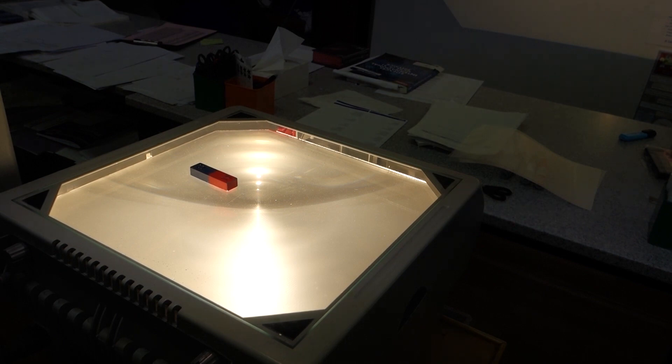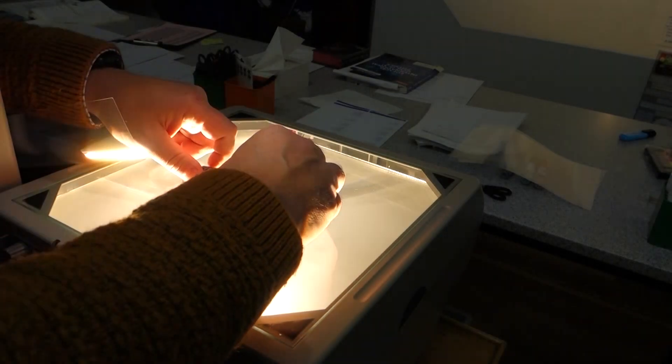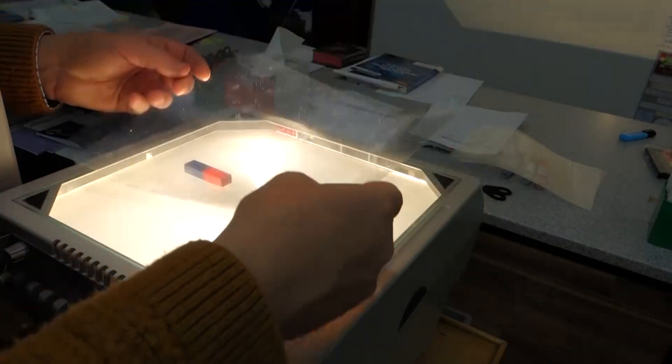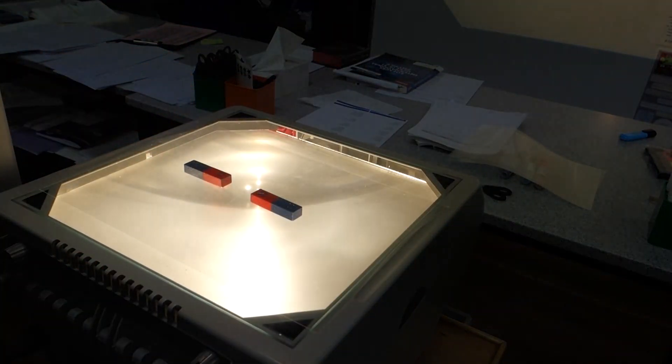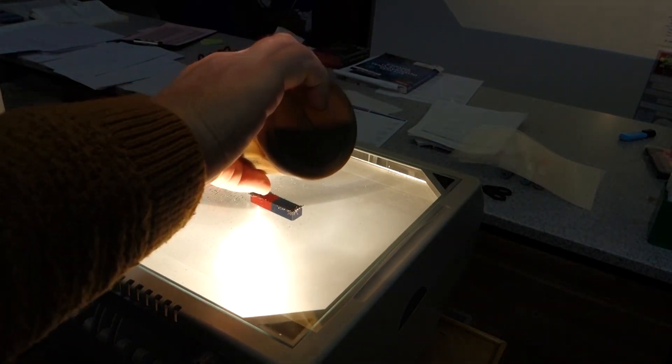In the final experiment I'm going to have two opposing magnets, so I'm going to put north pole against north pole. Again I'll put the OHP plastic over the top and sprinkle iron filings over the plastic to reveal the magnetic field line pattern.